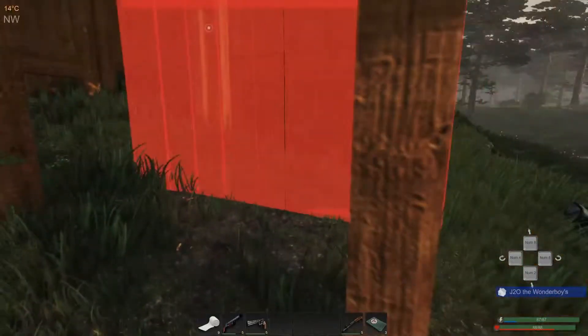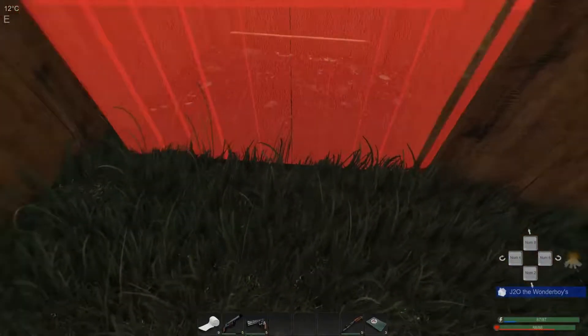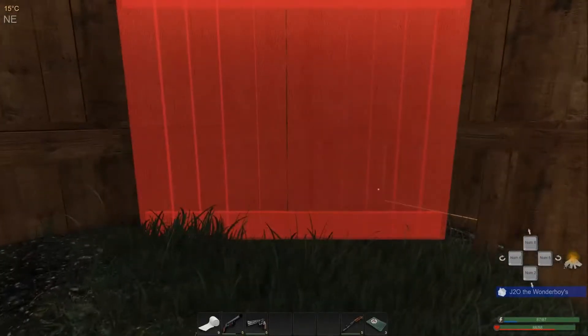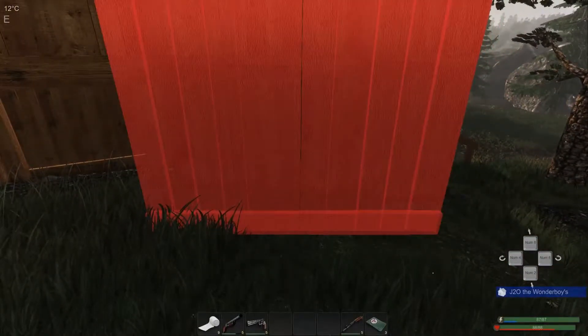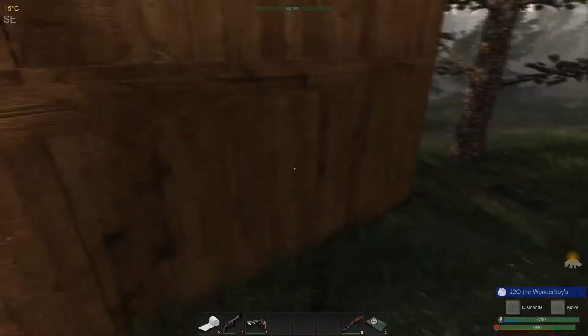I think what we need to do is put a foundation down here at the bottom. There's a crate right there, isn't there? Put that like... Is that right or is that wrong? Is that lip on the inside or the outside? Let me flip it. Yeah, it's correct now. It just goes like that. Okay, that's fixed.